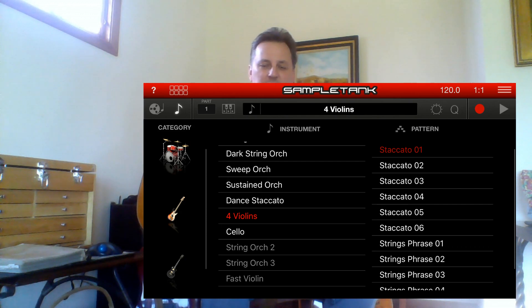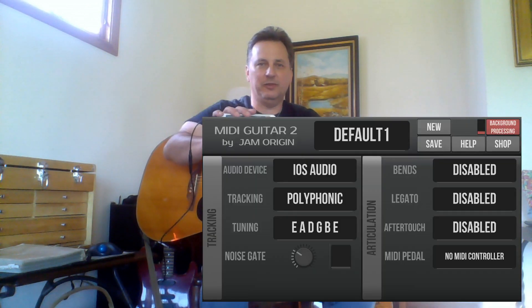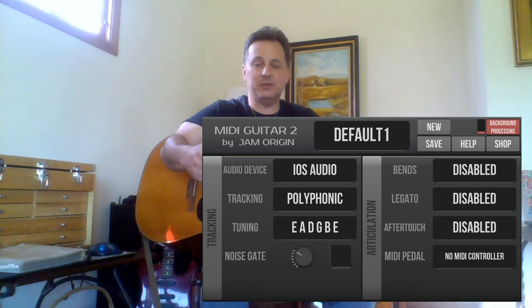Then I'm going to choose something like a cello. You can look at tutorials on how to get Sample Tank to work, but we'll just use the basic setup where there's no pre-programmed sound — it just goes off the sound of your guitar. Then you go to MIDI Guitar 2 and set up a session. I created a new one called 'default' and made sure the audio device is set to iOS audio.